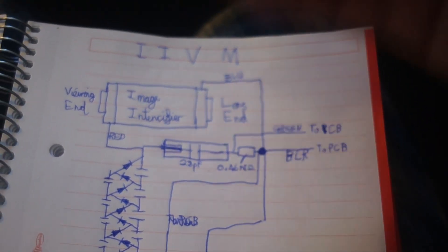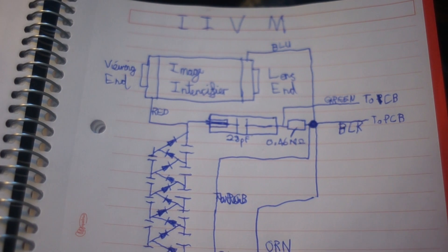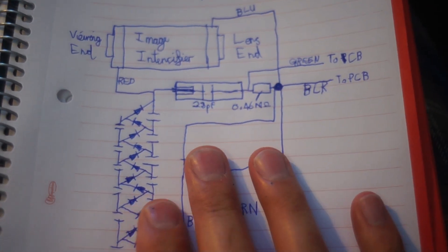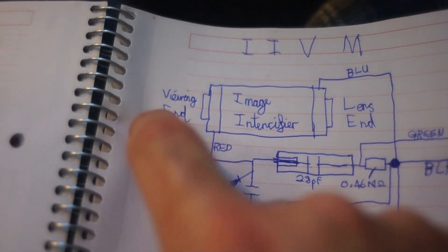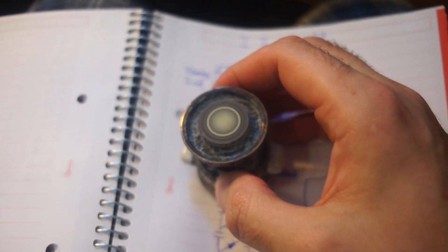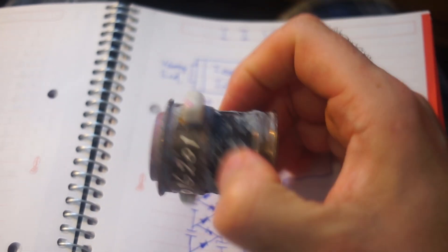I suspect they're using that as a voltage divider so they can do some feedback on the output voltage — basically tailoring the voltage precisely. It looks like a precision resistor as well, because it has all the fancy colour bands. I'm not going to get the macro lens out and show you, because that's across the room and that would require walking. That goes into the negative end of the tube, or the viewing end. Both ends have a fibre optic cluster which seems to be built into the tube, so I'm not even going to attempt removing them because I don't want to damage it.